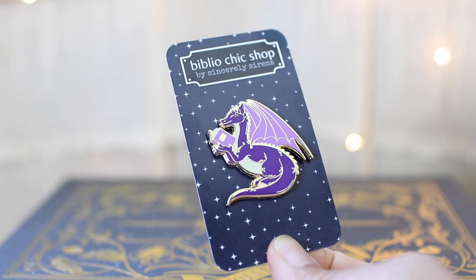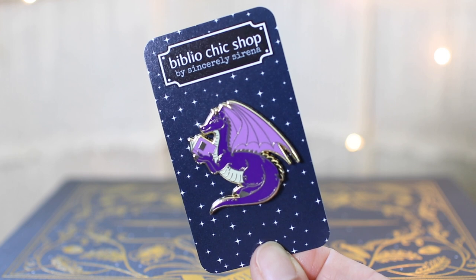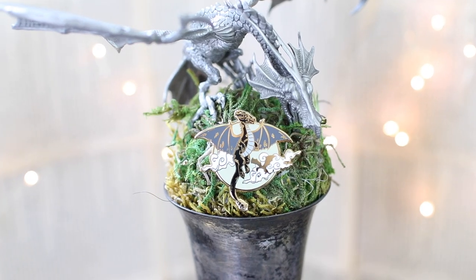Before we get into this craft, I just want to let you know a couple of updates on my shop. I have a couple of dragons sitting in there ready for y'all.